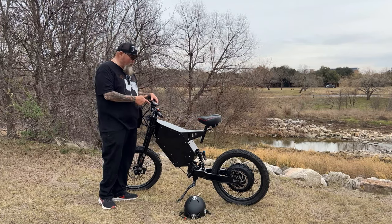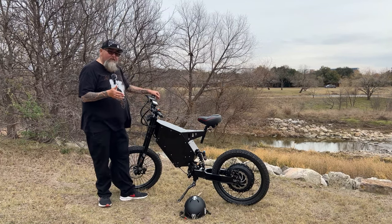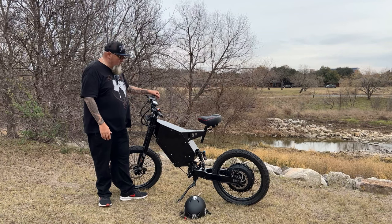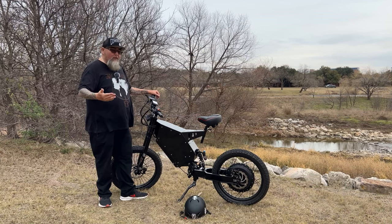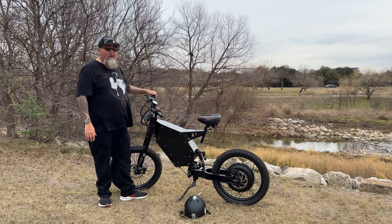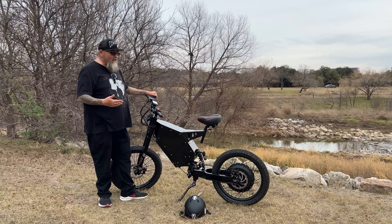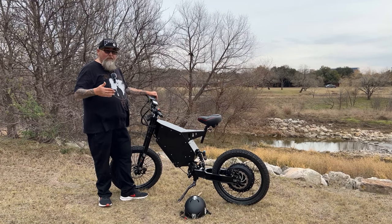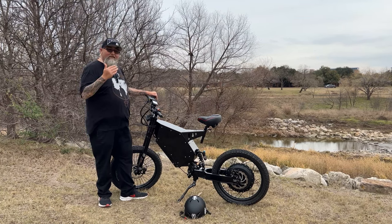With this controller, there's a lot of things you can do that I think are great features. A lot of people who get this type of bike have never ridden one before, and curious friends or family will want to try it. Since it's a very fast bike, you can configure the controller for safety — for example, you can take the throttle out of the system so they can only use pedal assist, which prevents the bike from flying away from them unexpectedly.